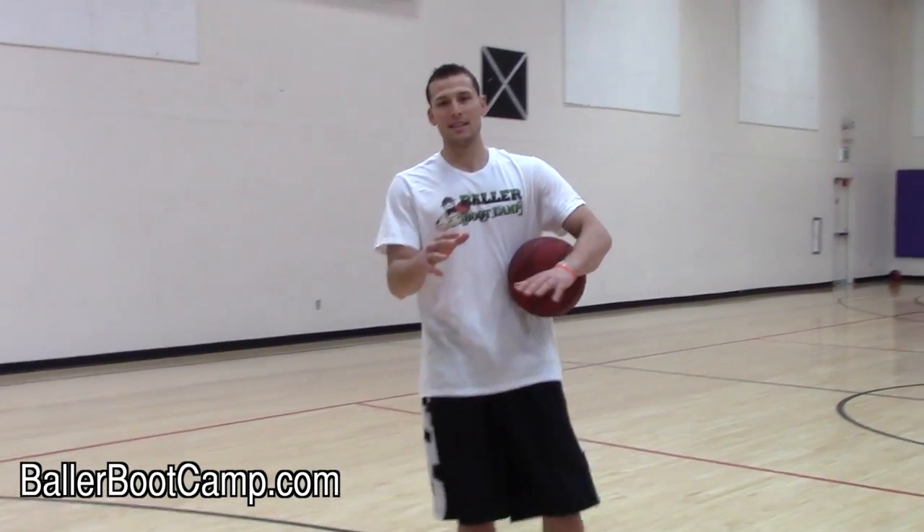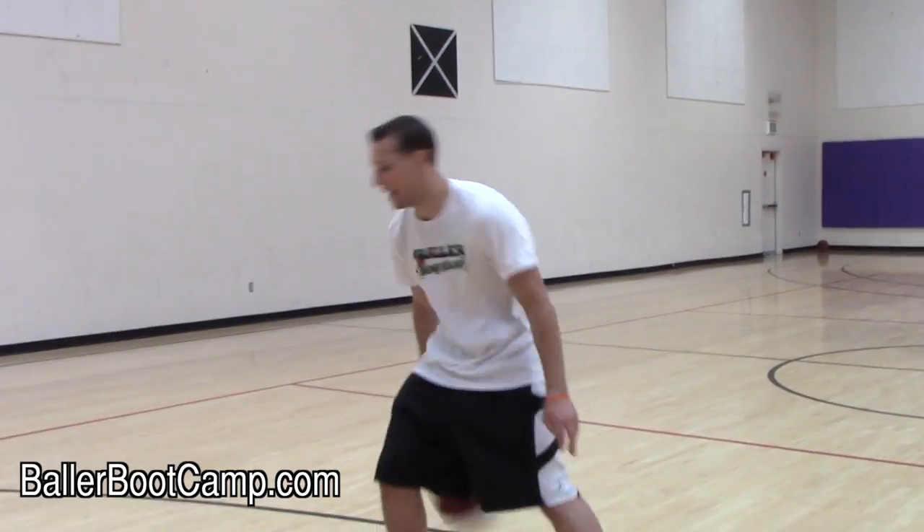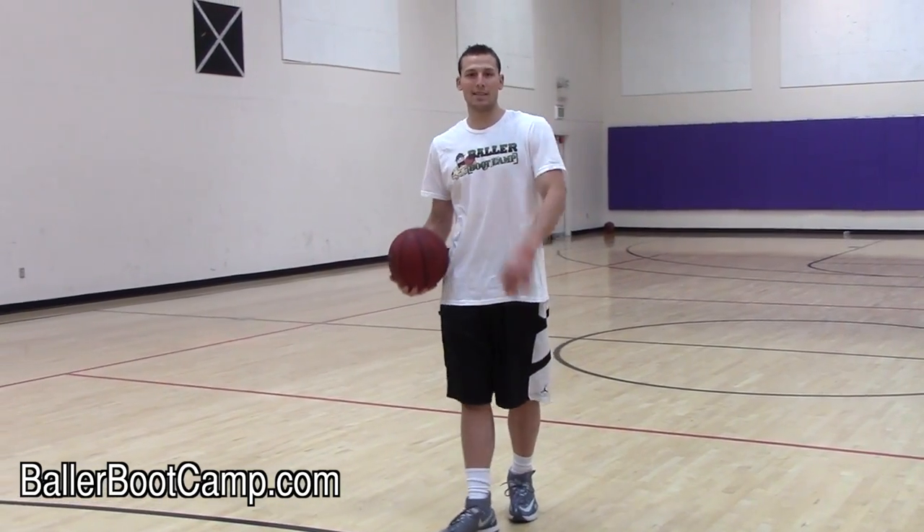So basically, this is a double behind-the-back cross, but it's not just a basic double behind-the-back. You're actually going to create space with this. So I'm going to go ahead and cut right now, and I'm going to show you guys what it looks like live.